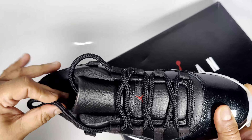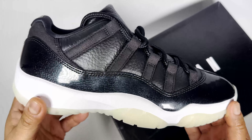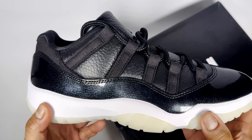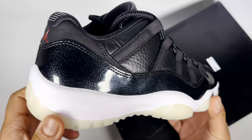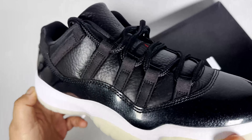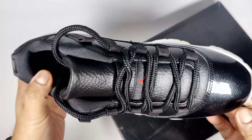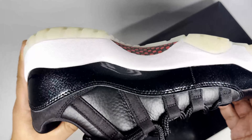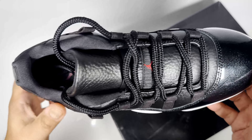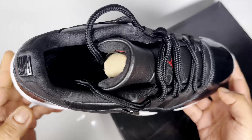I originally wanted to try a low cut, as I'd never had a pair of Jordan 11s before. Looking at them online versus seeing them in person, I'm not really enthused by the silhouette. Being a sneakerhead and YouTube reviewer, I wanted to check them out anyway. They feel comfortable on foot — I'll give them that — but I don't like the way they look on foot for me personally. There are other models I'd probably wear more; this looks really big and bulky to me.